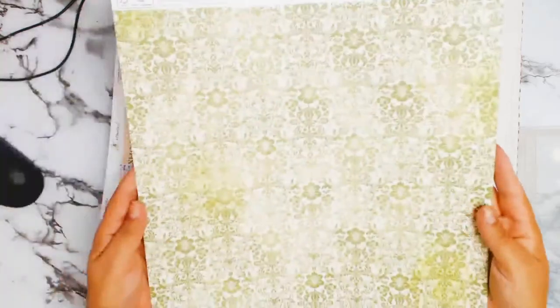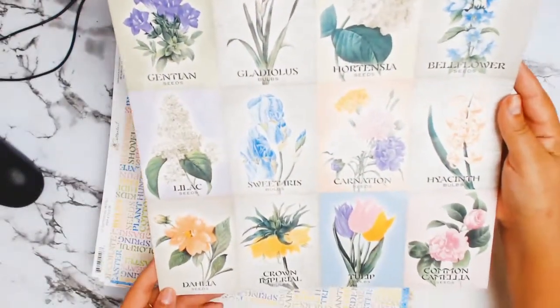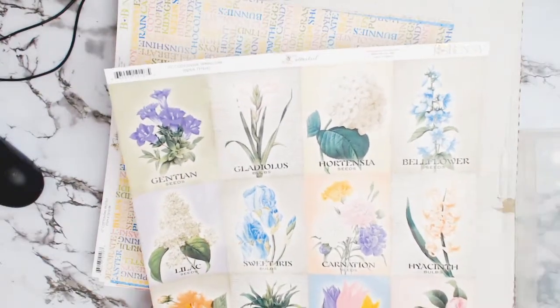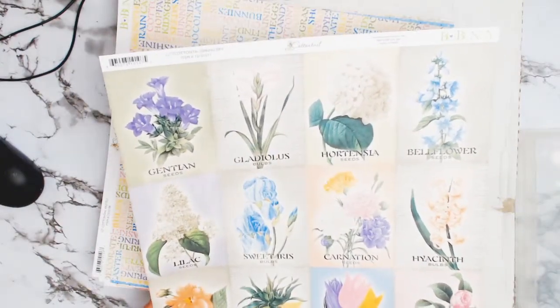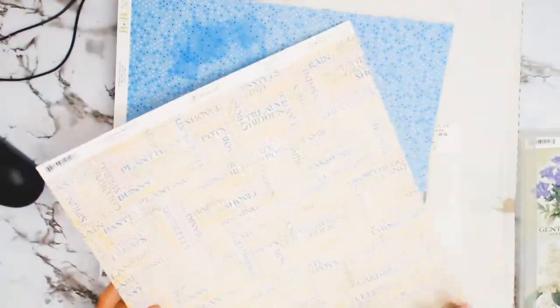We're starting with the papers. These are the core products for the month of April, and they're from Bow Bunny — the collection is called Cottontail. It's a really nice green colour. I do love that green colour, and look at these lovely flowers on the back. I like the blue one and the pink one. Great gardening layout that would make.